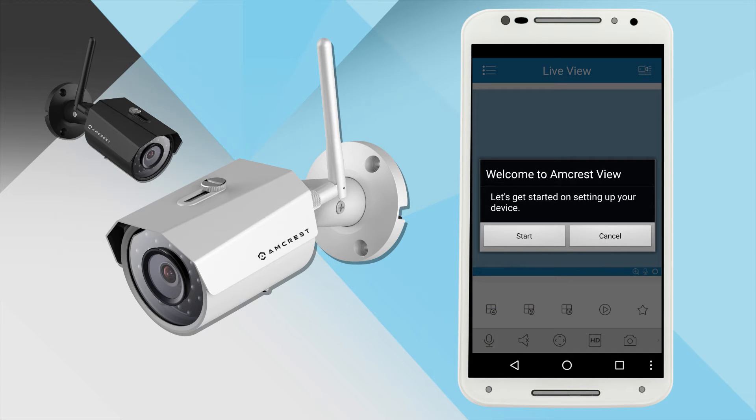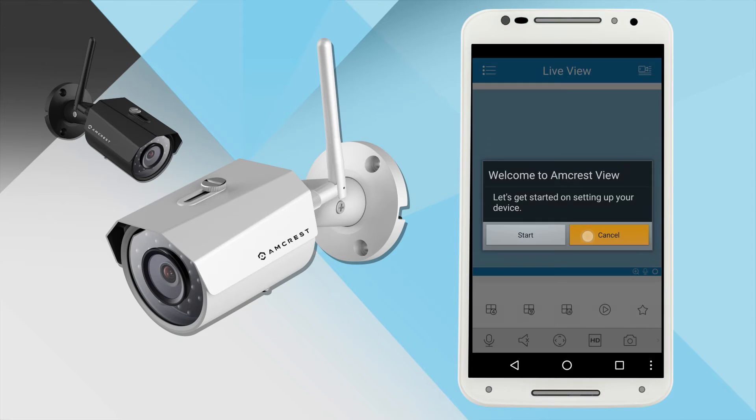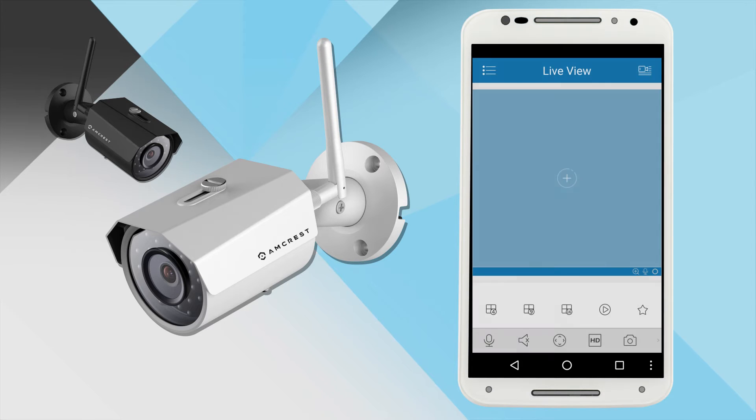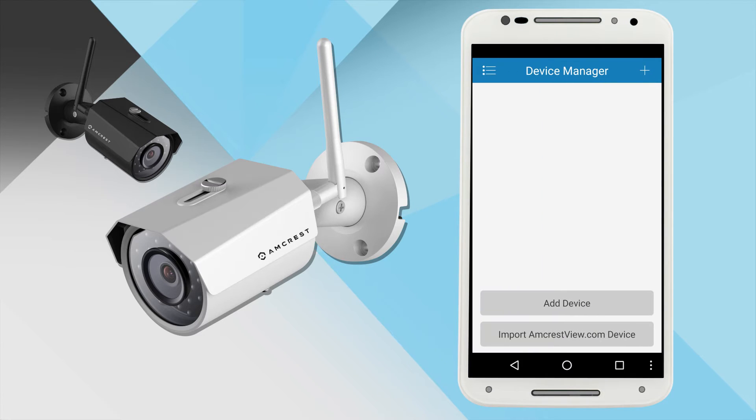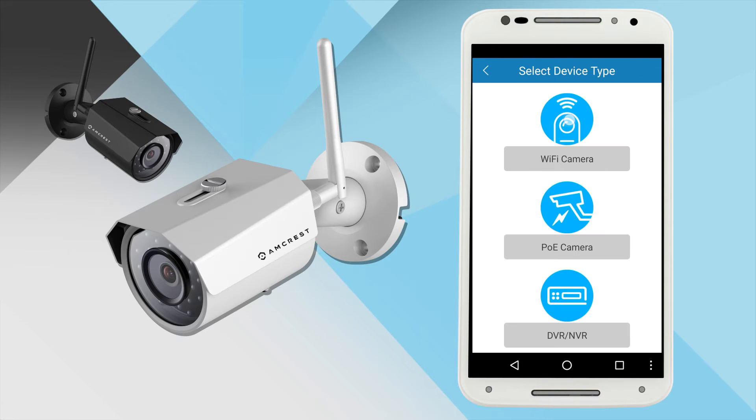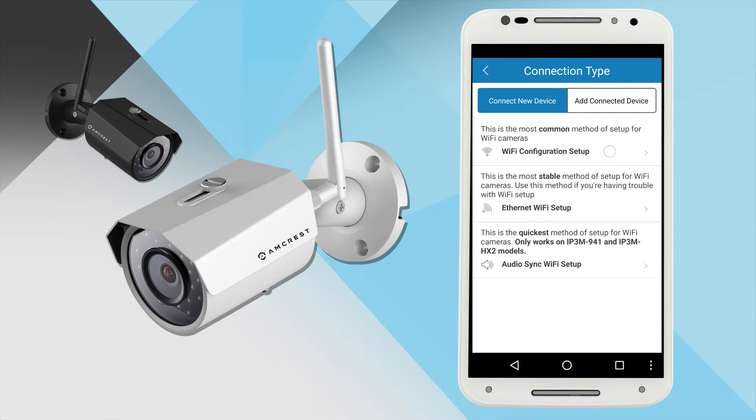Alternatively, on the welcome screen you could tap Cancel and tap the menu icon in the top left corner and select Device Manager. Tap the plus icon on the top right corner, or tap the Add Device button below, and proceed with selecting Wi-Fi Camera and then Wi-Fi Configuration Setup.